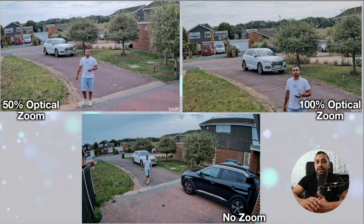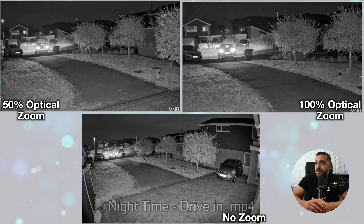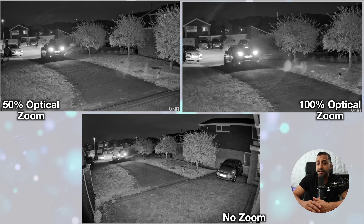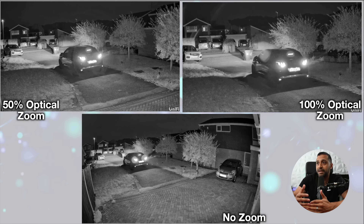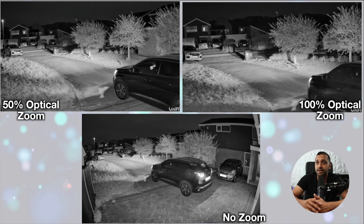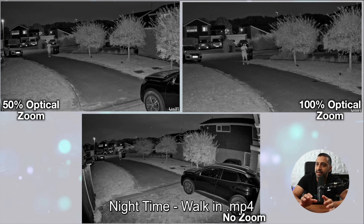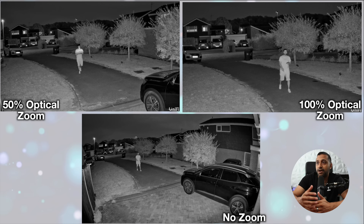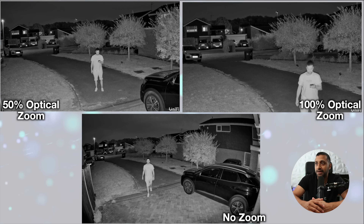With that bigger sensor we want to see the nighttime footage. Driving in you can see definitely a lot more clarity. I do have a comparison video coming soon. You can read the number plate quite clearly — at about 15 meters down the drive it does a good job. Walking in the image is a bit blurry towards the back but as you get closer it gets clearer, and at full optical zoom it does a really good job of picking up a clear image.